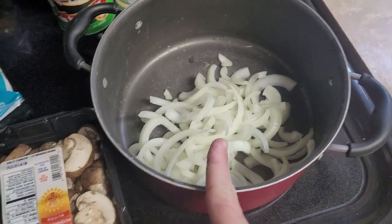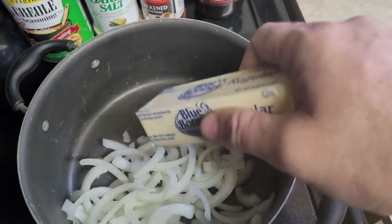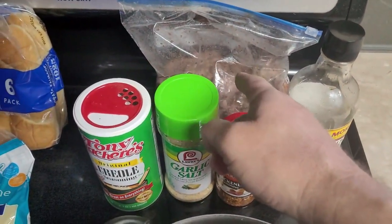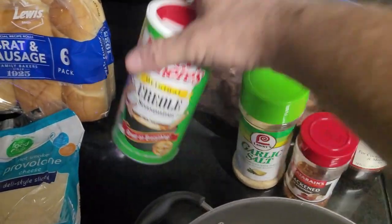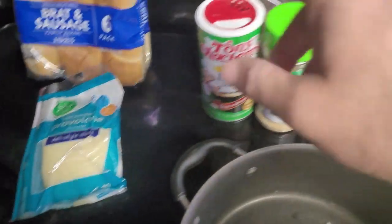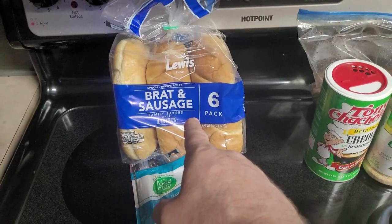Get your onion and slice it up. Two things of Baby Bella mushrooms, your Worcestershire and your butter — sauté your veggies. Your meat, slice it long. Add some blackened seasoning, some garlic salt, and some Tony Chachere's Creole to that mix. And provolone cheese, and sausage buns.